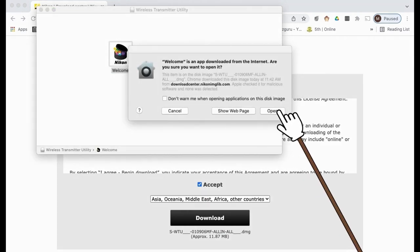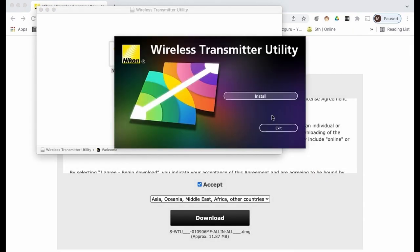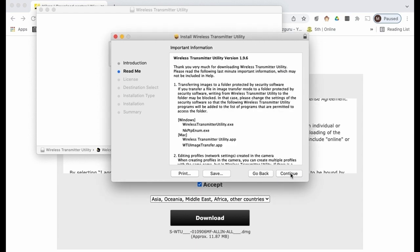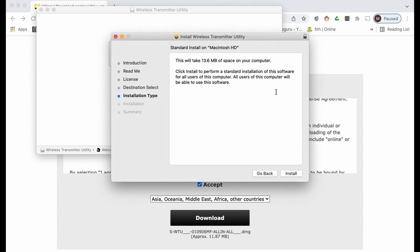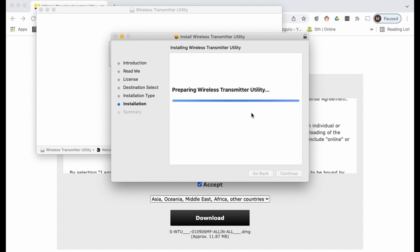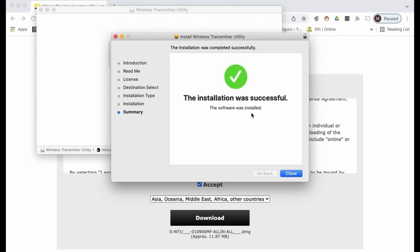These are the usual steps to follow on Mac OS: click next and click install. Agree to the terms and click install, then enter your PC password before the software installs. The Wireless Transmitter Utility must be installed on your laptop or PC first. We can see it is now installed.